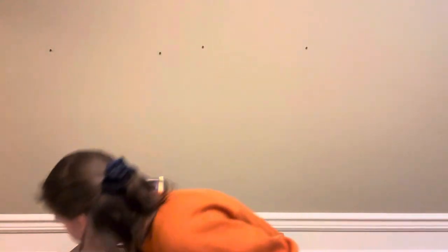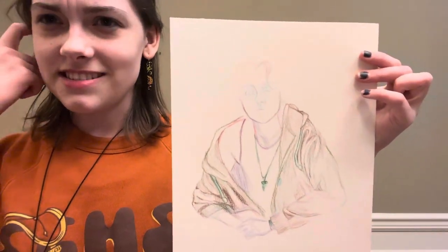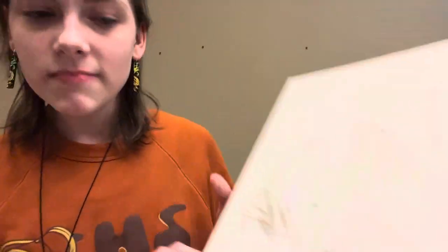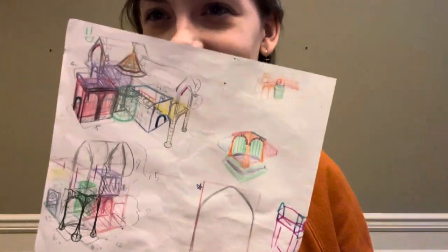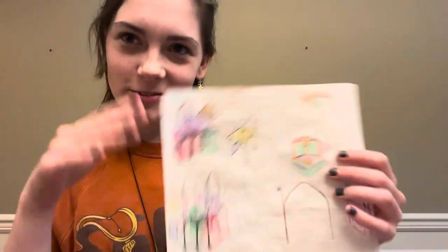I also have this — it's kind of a work in progress, but it's a self-portrait. I started it in summer and it's currently done in colored pencil. I've also got some architecture-type sketches. Both of these were for school projects — this one was actually for my triptych, and this was for a project I did with a friend. I liked working out all the math and figuring out the structure. It was really fun to do.